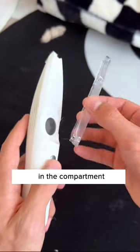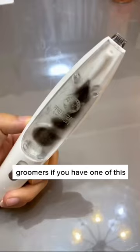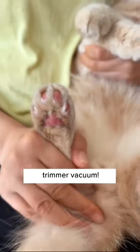Once it's done, simply remove the hair in the compartment. No more wasting money on groomers if you have one of these trimmer vacuums. And if you have a cat...